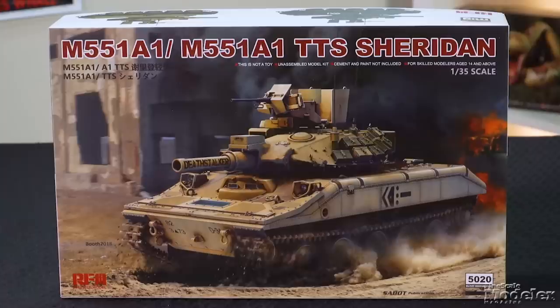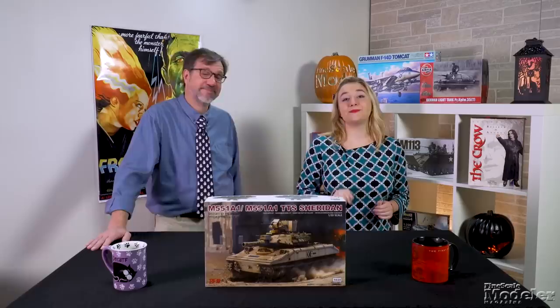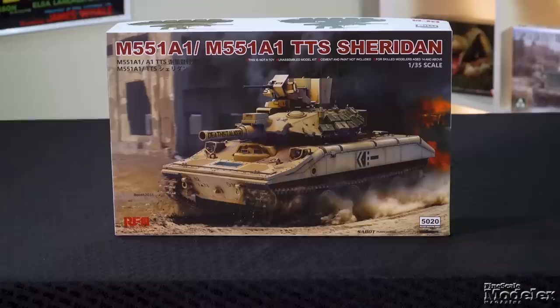This episode of Finescale Modeler's New Product Rundown features Ryfield's Sheridan, Kinetic's F-104, Panda's Paladin, and Bobcat's Beagle. New Product Rundown is brought to you by Hobby Zone USA, your source for hobby storage solutions, hard-to-find hobby tools, and aftermarket modeling needs. Welcome to the New Product Rundown, Finescale Modeler's twice-monthly video that takes a look at some of the latest kits. I'm Elizabeth Nash. I'm Aaron Skinner. We are glad you could join us.